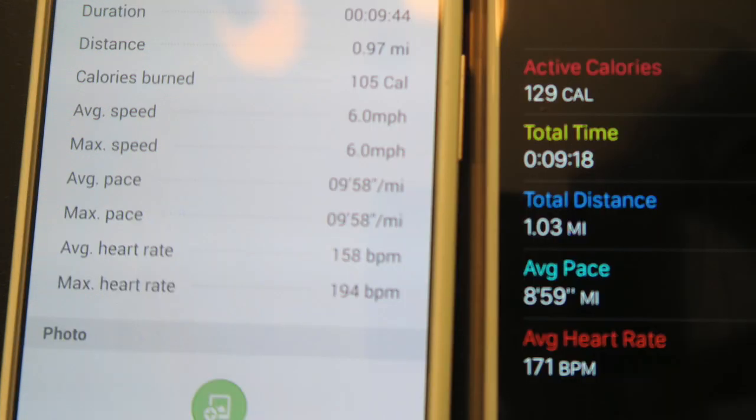The Gear S2 estimated my jogging distance at 0.97 miles without GPS, compared to the Apple Watch which was using GPS and came in at 1.03 miles. So really close, even in spite of the fact that it didn't have onboard GPS. This means the onboard accelerometers do a great job estimating distance while you're jogging.